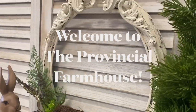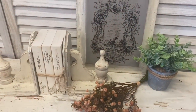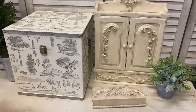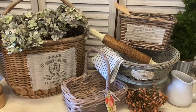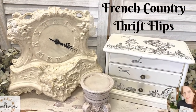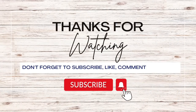Hi everyone, it's Erin from the Provincial Farmhouse. Welcome to my channel. Today I'm doing some French Country Thrift Flips. If you like DIY and thrift flips, make sure you hit that subscribe button.